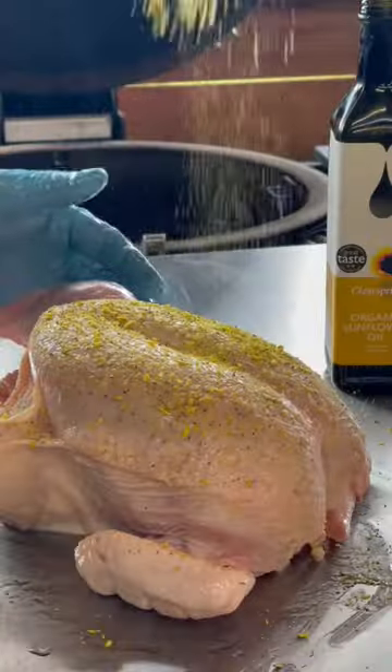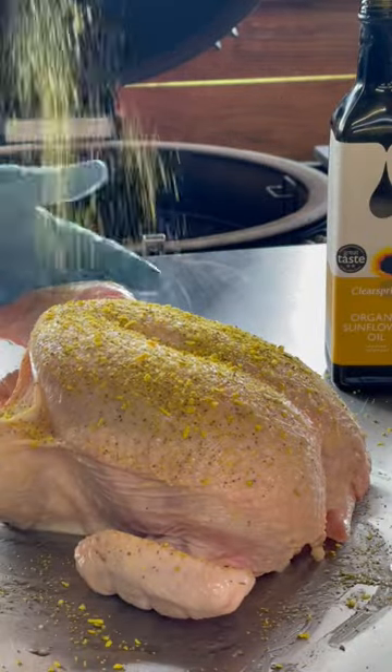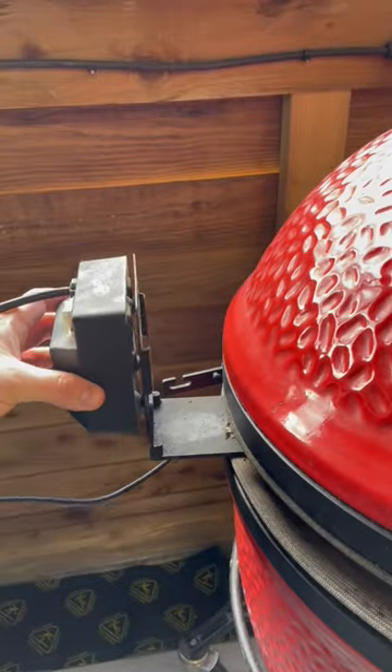Add a little bit of olive oil to your chicken as a binder, then season liberally with your choice of rub. You will lose some of this during the cooking process, so be liberal.